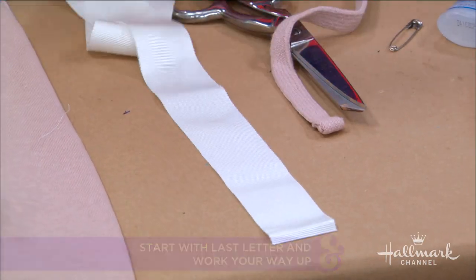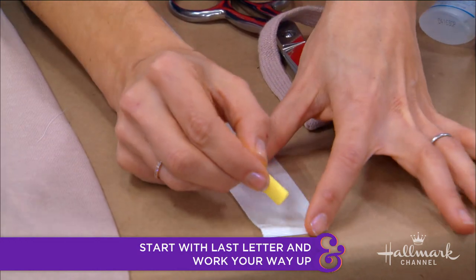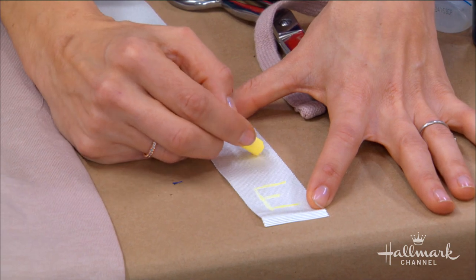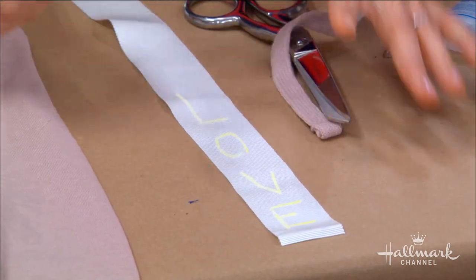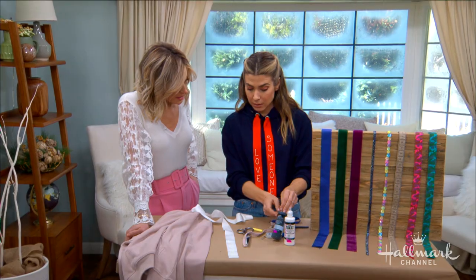Now we go in with the paint — I'm using puffy paint. It's different from the tiny little bottles I'm used to seeing. These have the exact same effect and actually dry a lot faster. I feel silly because I've done so many projects and just discovered this. The technique is the same: always test off to the side first so you know how much to squeeze for the right thickness.